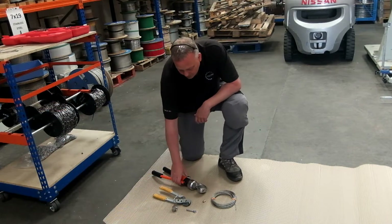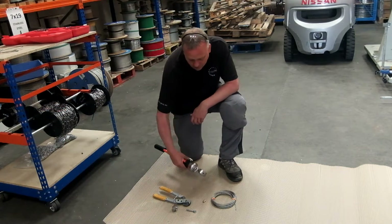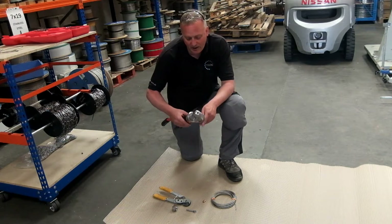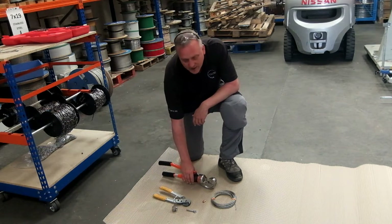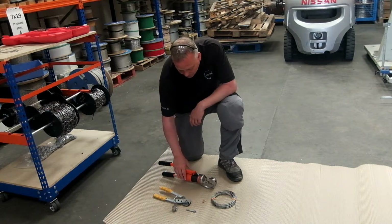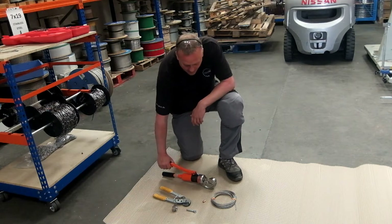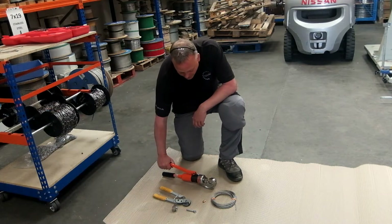Come down to ground level now, just for ease of demonstrating the tool. It can be used in the air, but it's easier to use a tool this size on a surface. You can see the head's rotated so the handle's nice and easy to use on this type of flat surface here.